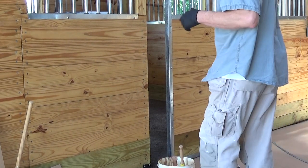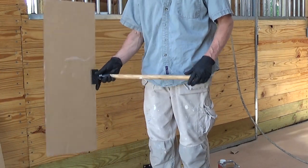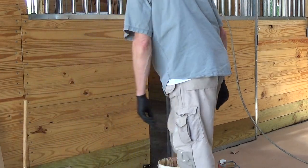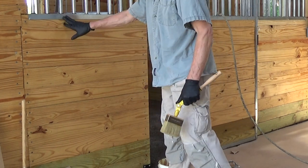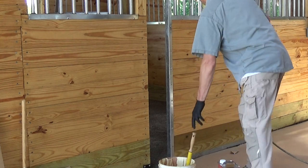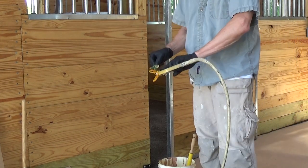It's going to be hard to talk with the respirator on, so I'm just going to show. We have our spray shield. We have a brush to brush in. So we're going to spray close to the metal and then we'll brush it in. We're using an HEA, high efficiency airless spray tip from Titan.